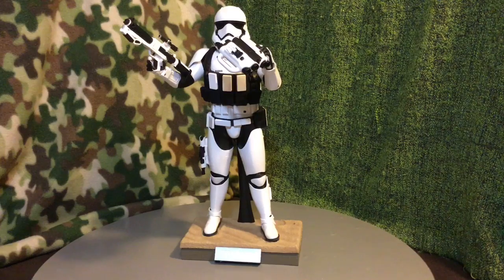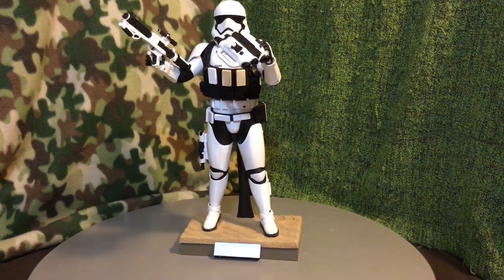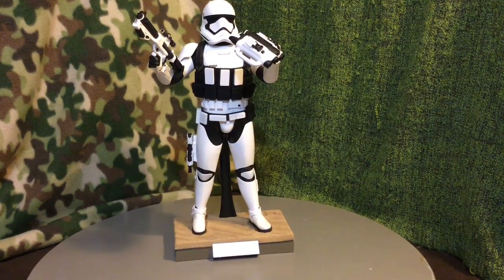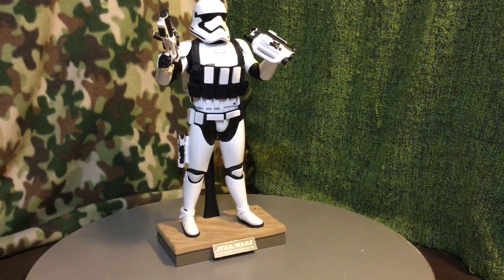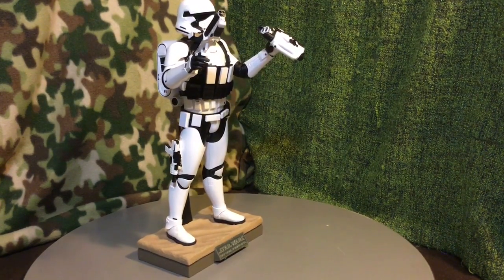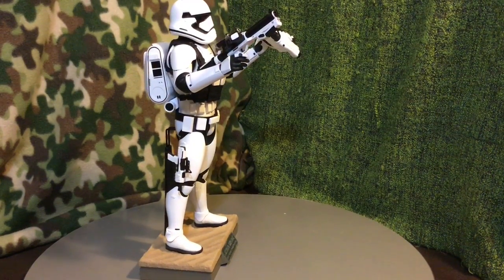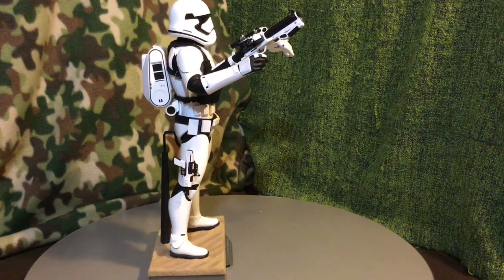Alright guys, we have him out of the box and we are going to do a quick 360 spin. Take a look at all of his accessories and some details on the figure. So of course there's his binoculars, his main weapon right there as well. Then we have his side weapon, which incidentally is magnetic and sticks right to his side there.